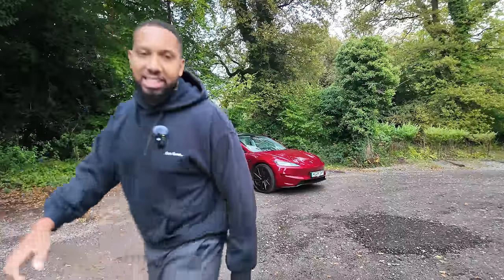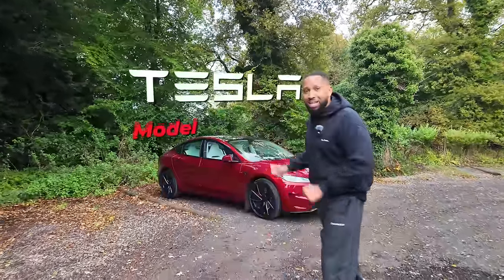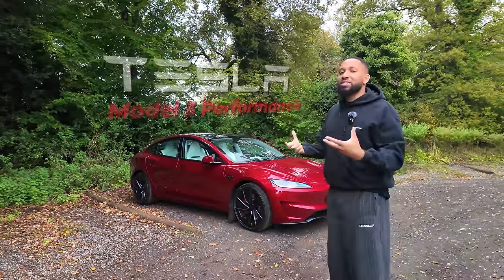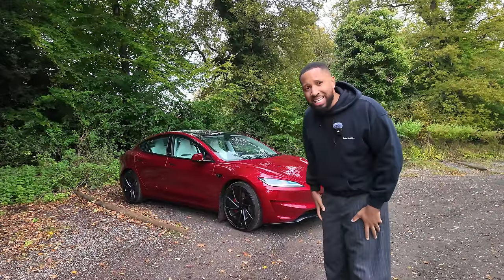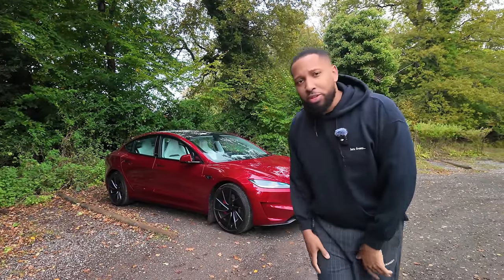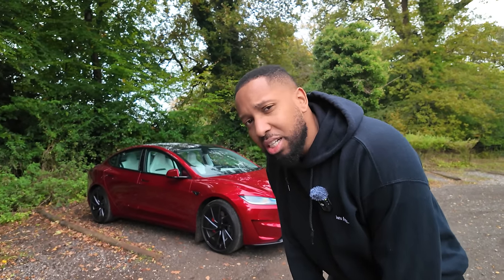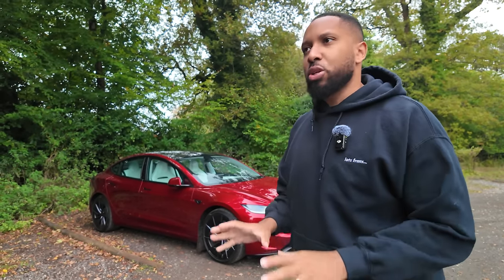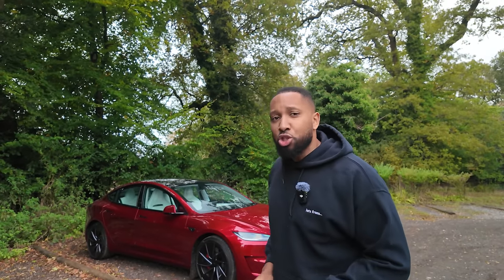Welcome back to the channel. Behind us we have the brand new Tesla Model 3 Performance, loaned to me by Tesla themselves — they wanted to give a car enthusiast the electric Tesla experience. Today I'm not going to do a normal review; there are tons of Tesla Model 3 Performance reviews online. Instead, let's look at what life is like if you just bought yourself a Tesla Model 3 Performance.